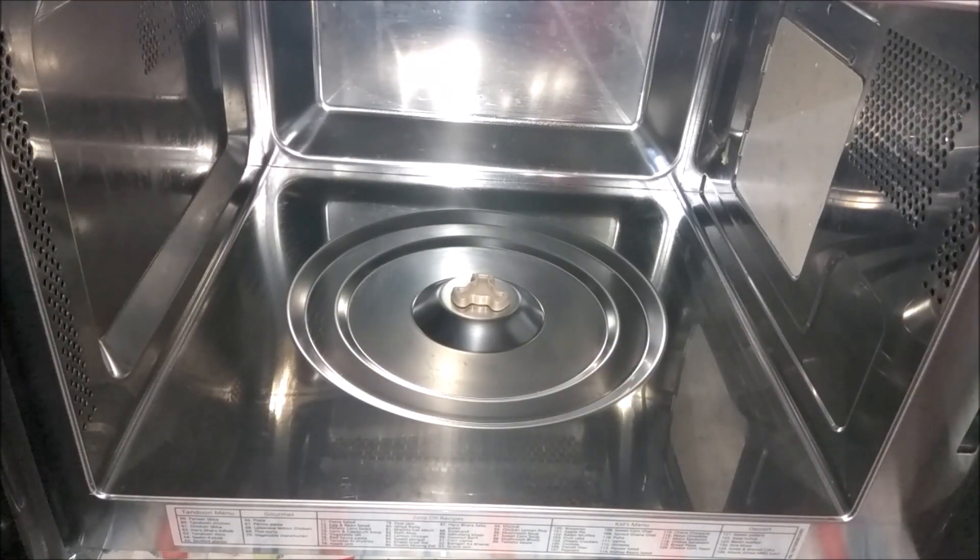Let me repeat the steps: use 2.5 cups of water in a big bowl. If your microwave has a very tough stain, add a tablespoon of vinegar to the water and run it for 5 to 6 minutes. After cleaning, you can also add a little dishwasher liquid and clean it.